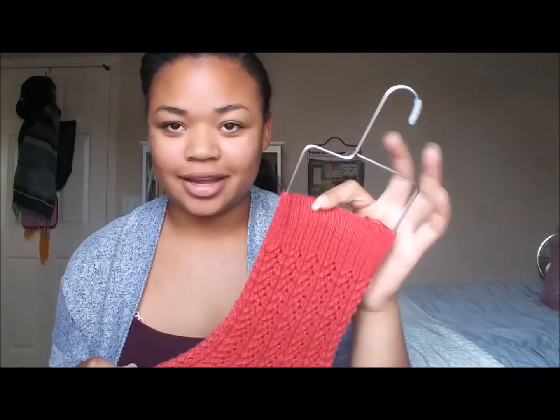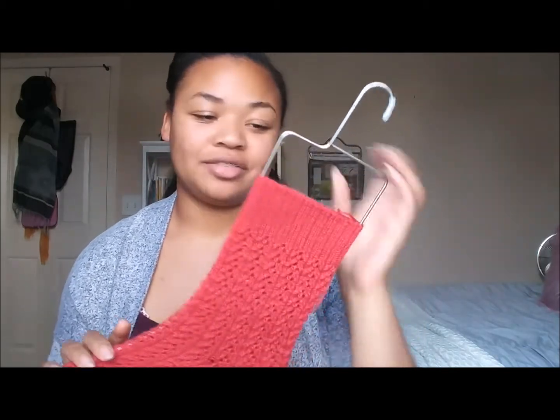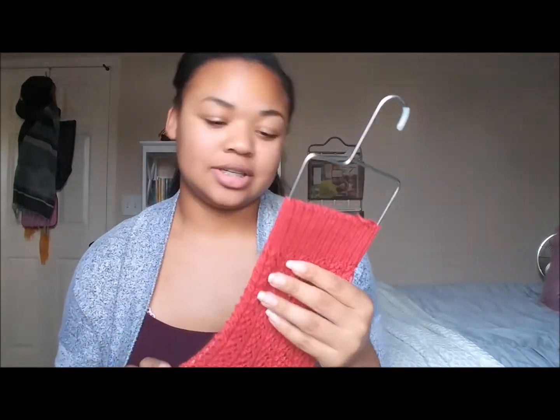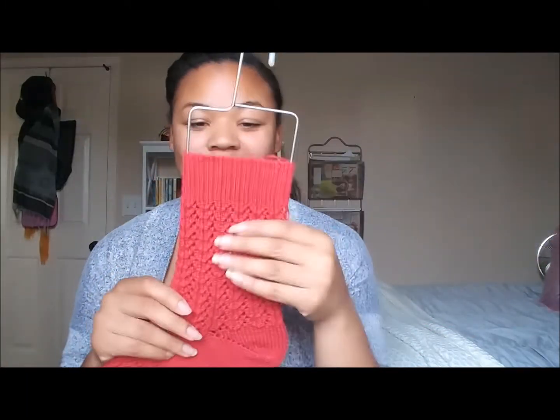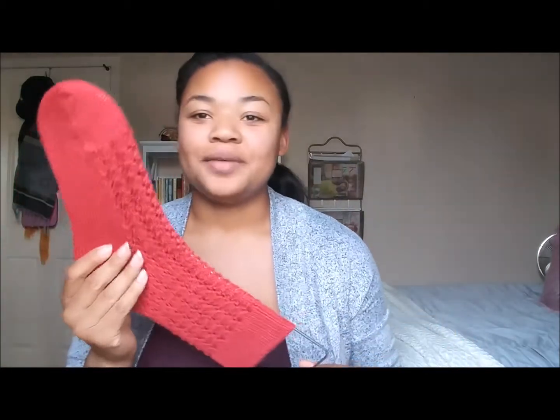I haven't started the second sock yet because I was working on a pair of socks that somebody asked me to make for them, and so after I finished this one sock, I used the needles to knit another pair of socks, and then another. I'm eventually going to get back to these. I don't have second sock syndrome. I've just been wanting to make so many different things. I've actually forgotten about it a couple times, but I've tried it on. I really like the way it fits, and it's a very soft sock.